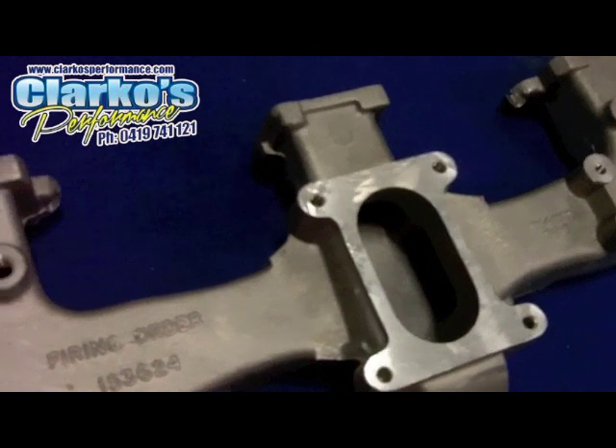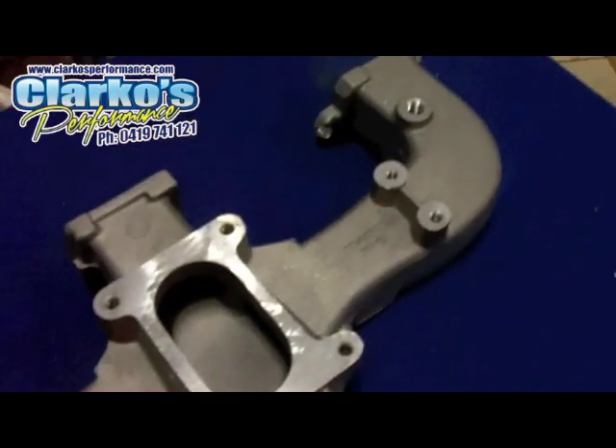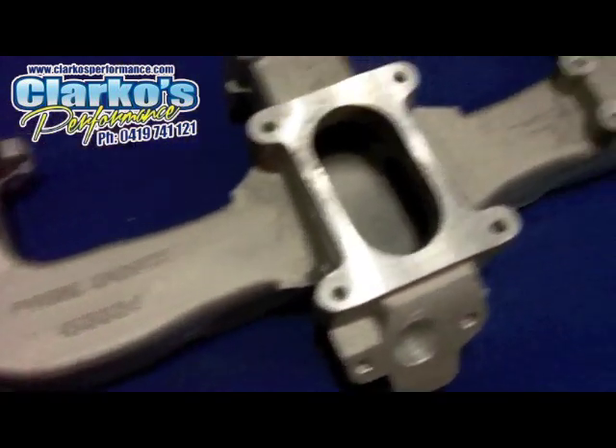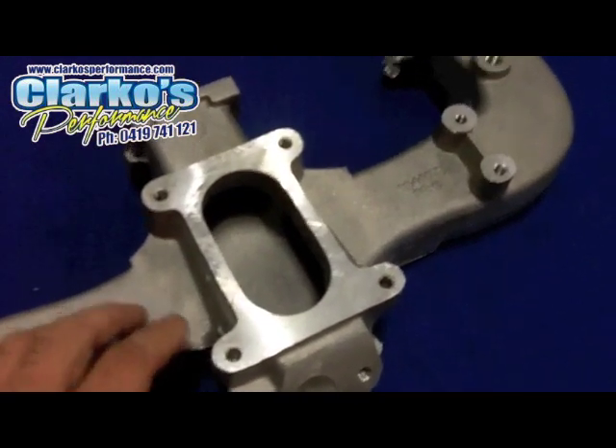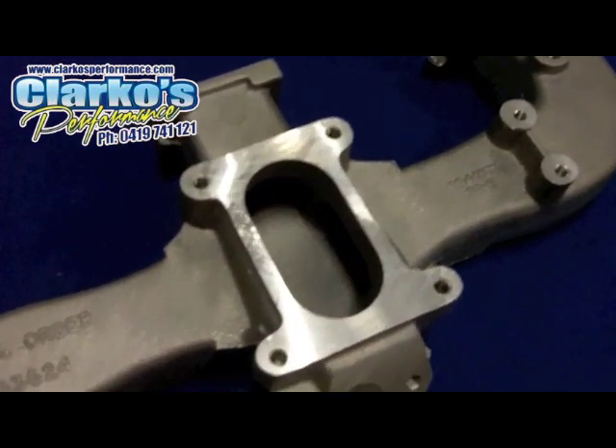Holden 6 Blue Motor fans, looking for an aftermarket manifold that is very unique — they may look standard, but they have a very unique internal design to give you maximum flow, great airspeed and everything else.